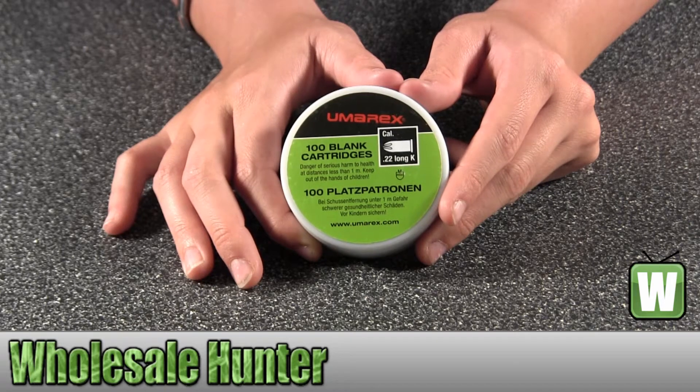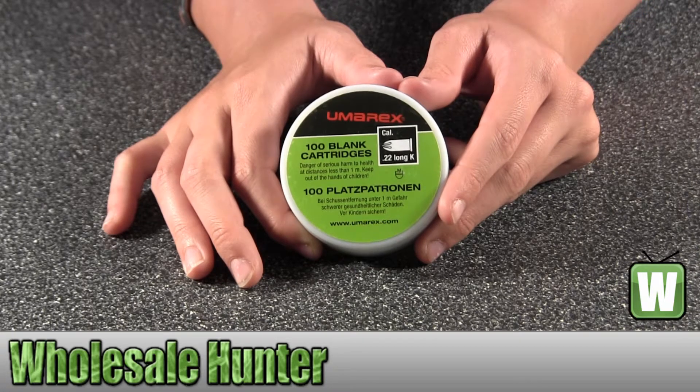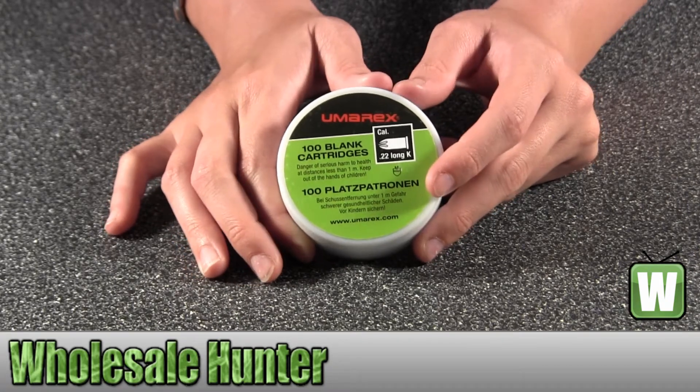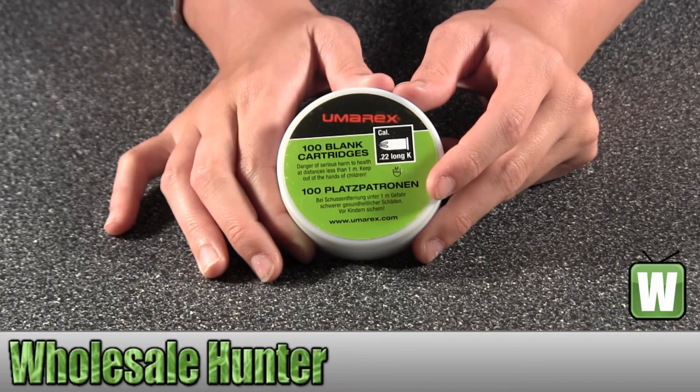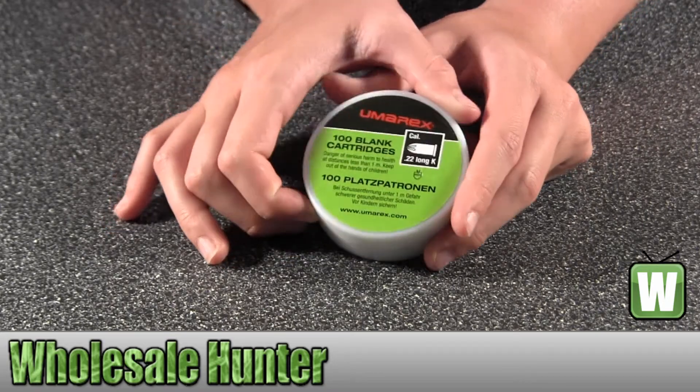Hello, this is an unboxing video for manufacturer number 2252751. This is by Umarex. These are blanks for a .22 long, per 100. I'm going to open this up so you can get a good look at what's inside.